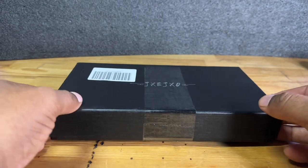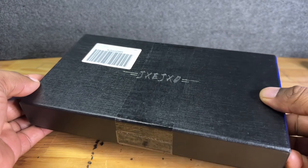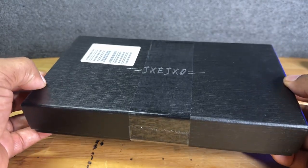Hey guys, it's Ron again. Today we're going to take a look at a late birthday gift that was sent out to me. This is something that I've kind of been anticipating, which is really nice.